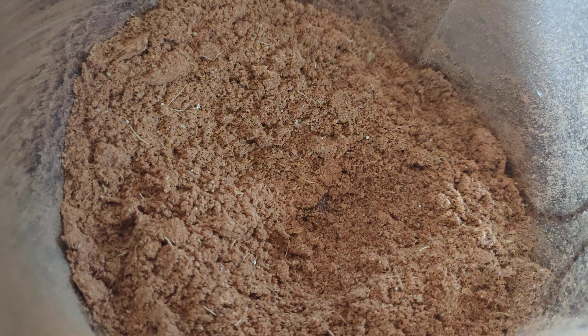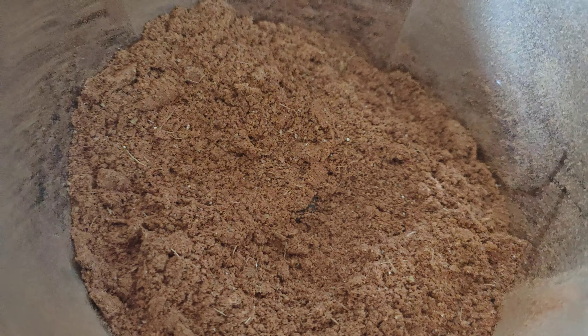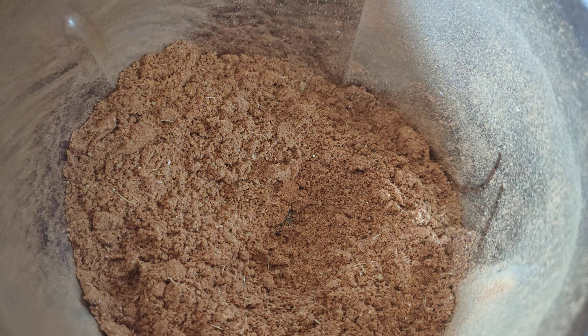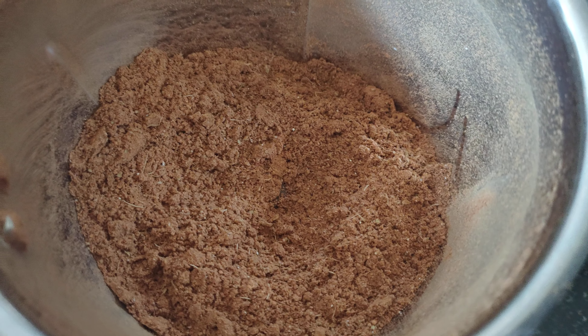This can be stored for 6 months. This is not a mutton gravy or chicken gravy — it tastes different. Please try it. Please like and comment. Subscribe to my kitchen channel. Thanks for watching.